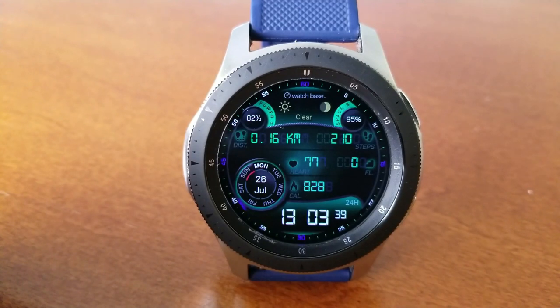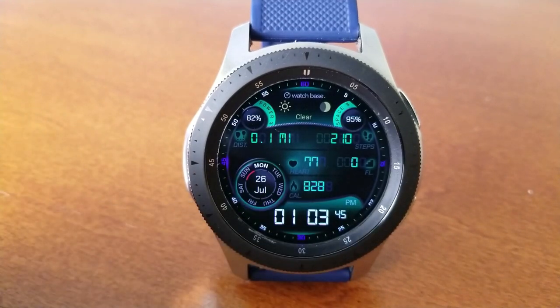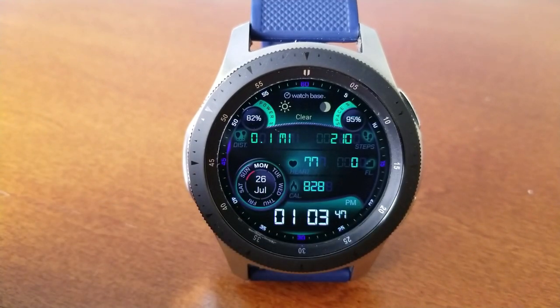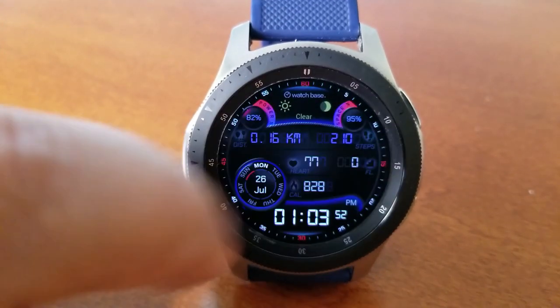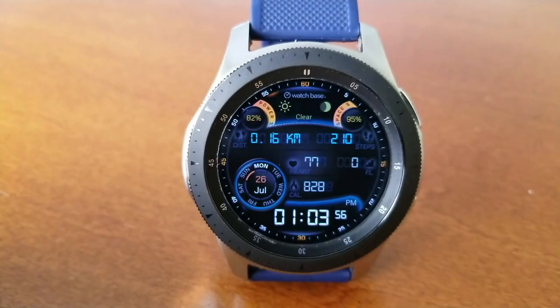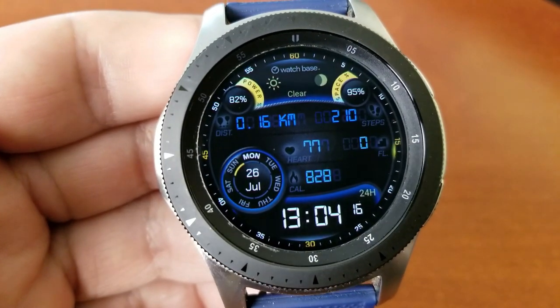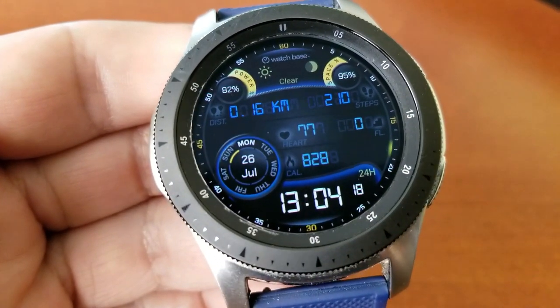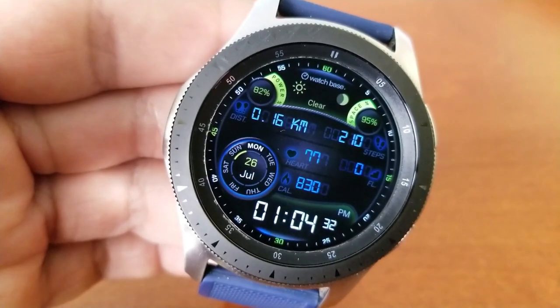Now in terms of features, you get a really good variety here. For example, you can switch between a 12 and 24-hour format just by clicking on the time below. You can also switch between metric and imperial measurements by tapping on your distance move display at the top left, and then you've got your total steps count shown on the right-hand side. You then have your heart rate right in the middle, your floors climbed is to the right of that, your calories burnt is above the digital time, and a circular display to the left identifies the full date.